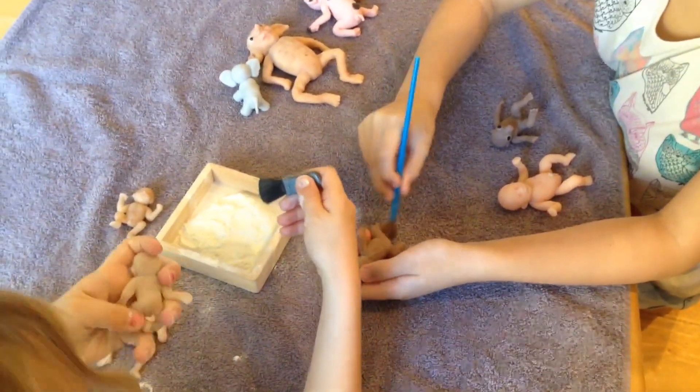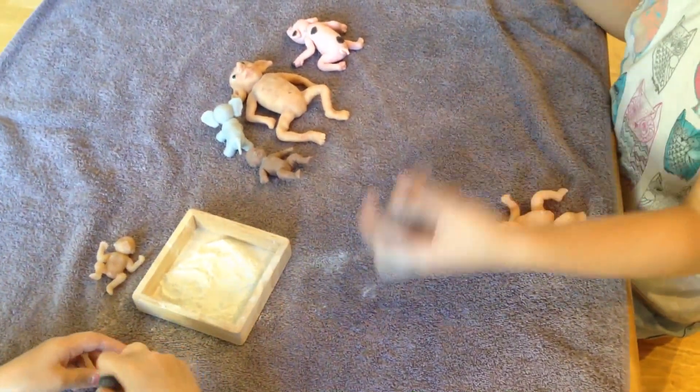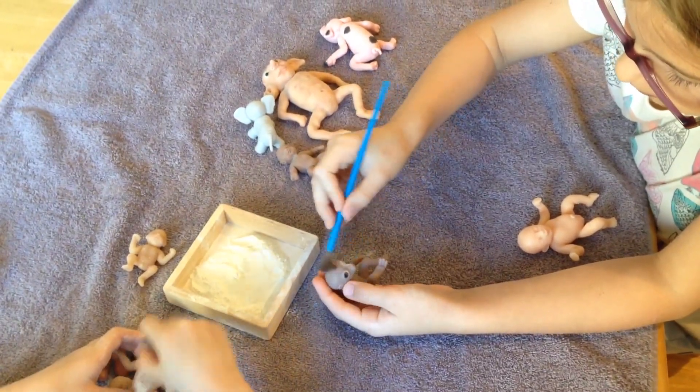Thank you guys for watching our videos on how to bathe and powder your dolls today. And now I'm going to bathe this little sloth here.